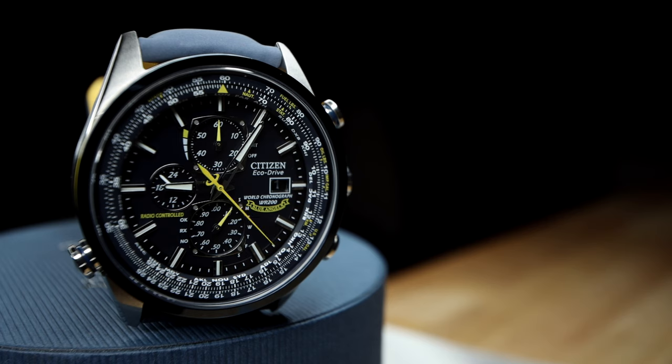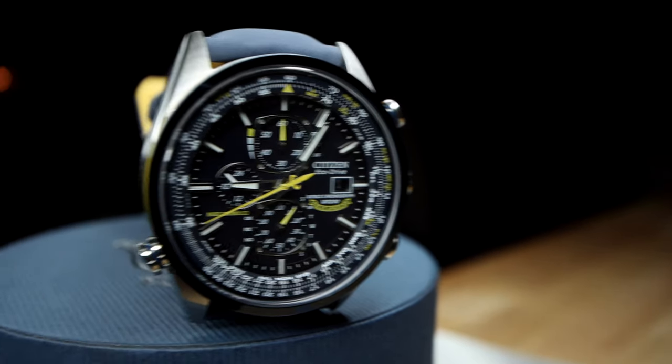With these two astonishingly amazing features, the time, day, date, month, and daylight saving times are all automatically set and updated at 2 a.m. every morning. And with the use of a fully charged cell, the watch's power reserve is a mind-bending 183 days — or with the power save feature active, the reserve becomes 305 days.